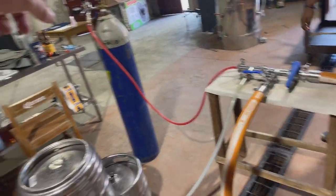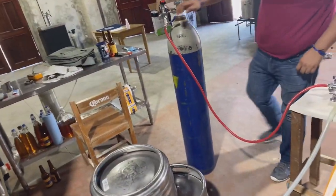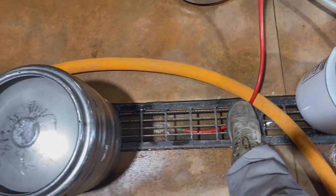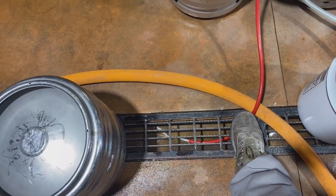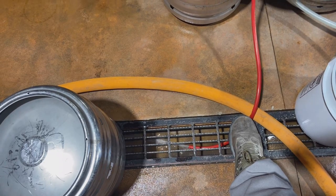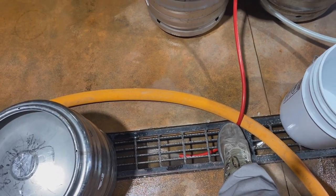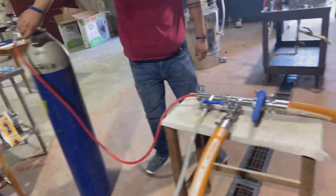Now we're going to open up the CO2 and purge the rest of the water out. I'll put my foot on here, because sometimes when you put the CO2 on it tends to want to fly away like a snake. Go ahead and turn that off. Now we're going to do the caustic.